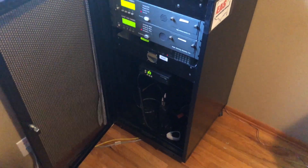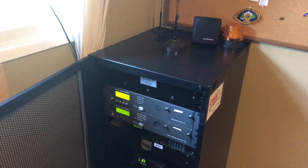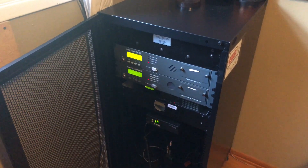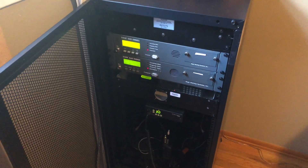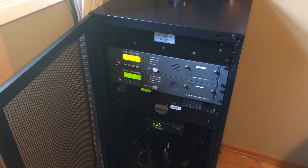Hello, this is Evan, KJ7BRE, and I'm here to show you my EAS rack which I just got set up over the past few weeks. This system is used to relay EAS alerts from the EAS system to the amateur radio repeater system that I help maintain here in Oregon. I'm going to be giving you a quick tour and demonstration of the rack, so let's get started.